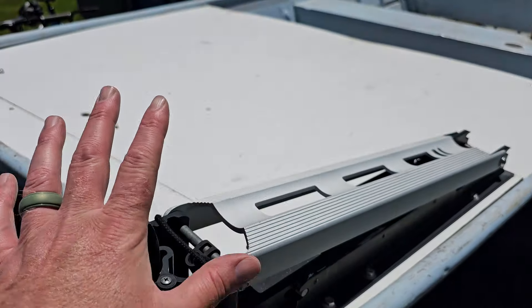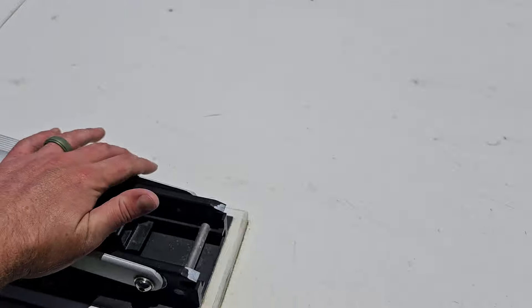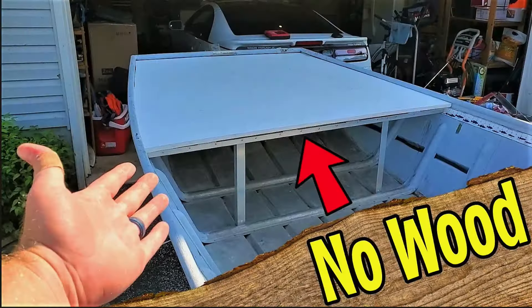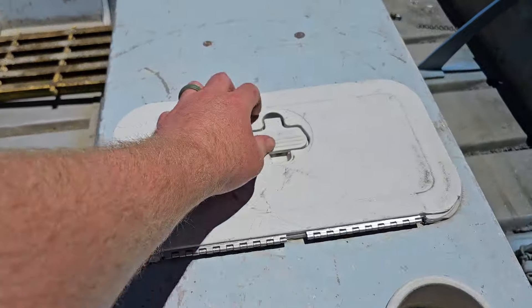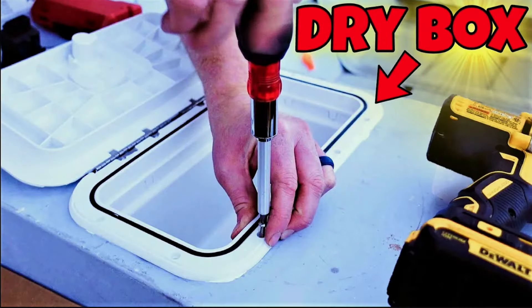Over the years we've done a few upgrades, like installing the casting platform so we could have a trolley motor up here. That's all made with PVC and aluminum, so rot-free. We got cup holders, a little glove box for safe keeping for some of my things, and a depth finder.